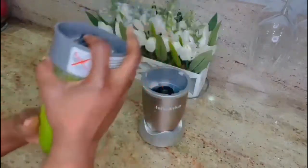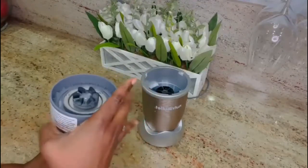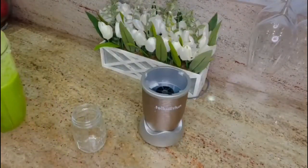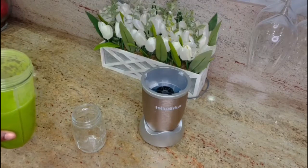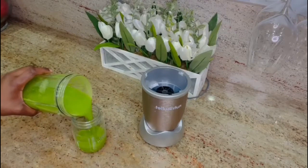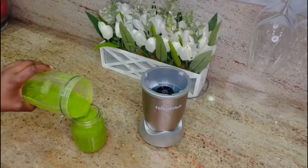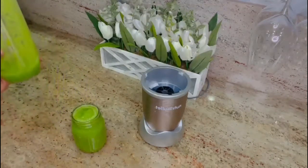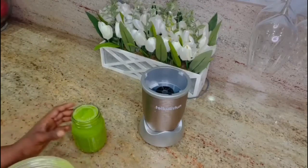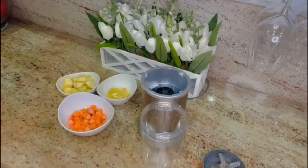We are all set with the detox smoothie. This smoothie can be taken in the morning as breakfast, which works so well for the body. The cucumber in there is 90% water and is known to dissolve kidney stones, heal stomach ulcers, and regulate blood pressure in the body, so having this is very great.